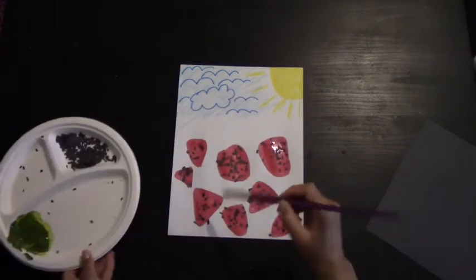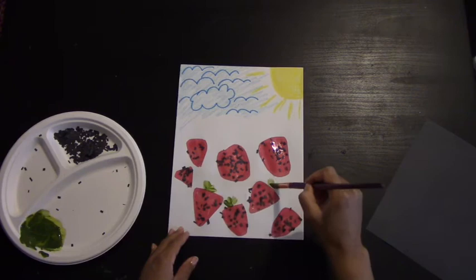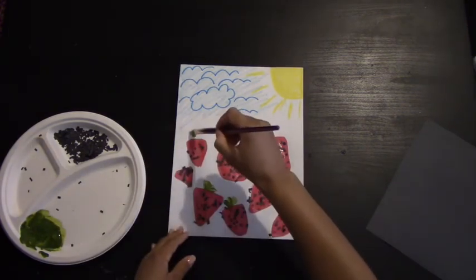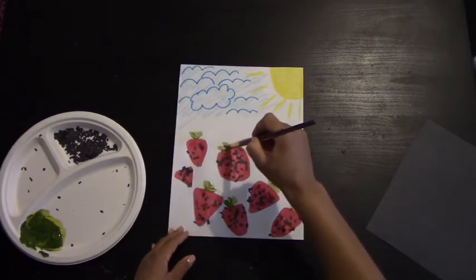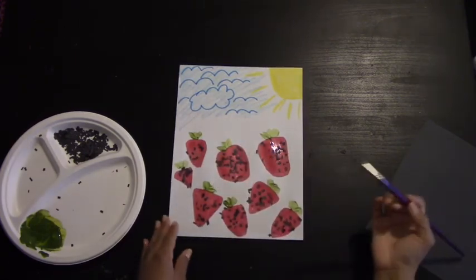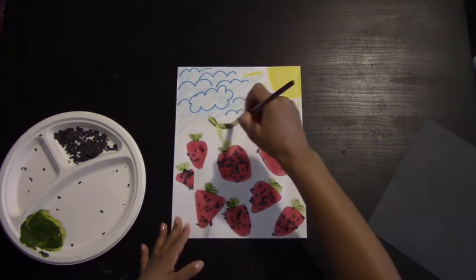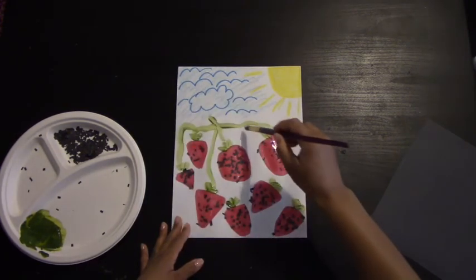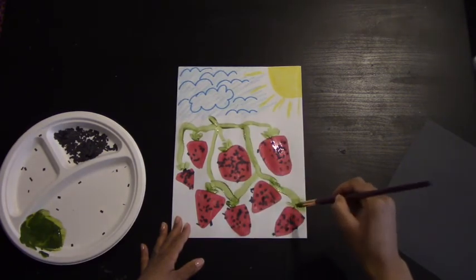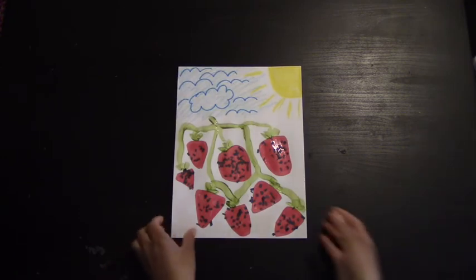You can go ahead and take your green paint and begin working on the strawberry stems. The stems are going to connect to the leaves that you see here. Now make sure you connect all of your strawberries by drawing a large green vine going up and down, connecting to each one. And there's our strawberries.